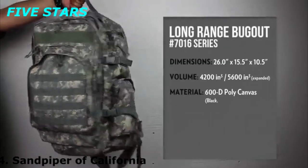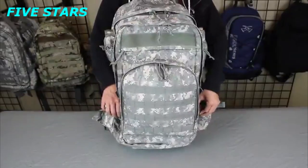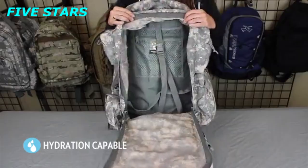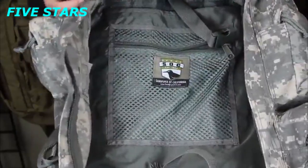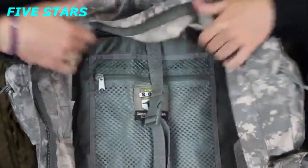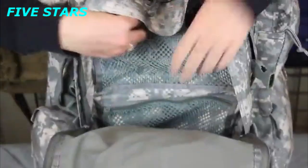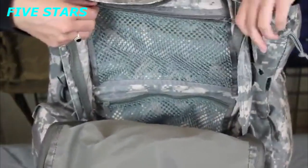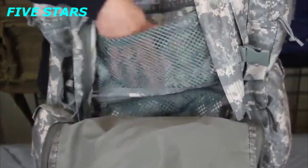Sandpiper California's 7016 Long Range Bugha has the capacity to carry enough gear for several days. The main compartment is expandable to manage all your hydration, communication, and organizational needs. There is ample space for cargo and the 7016 also includes tie-down straps to keep items secure and in place. The second compartment is a perfect fit for a tablet or e-reader and includes additional zippered mesh pockets to store cables, accessories, and other miscellaneous items.